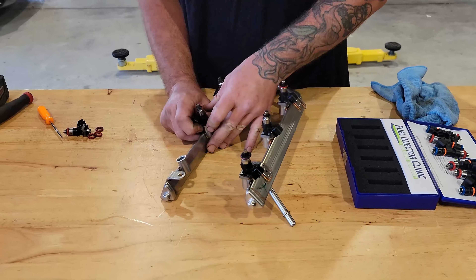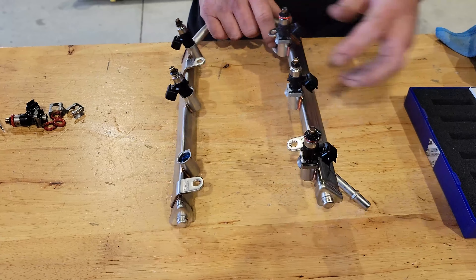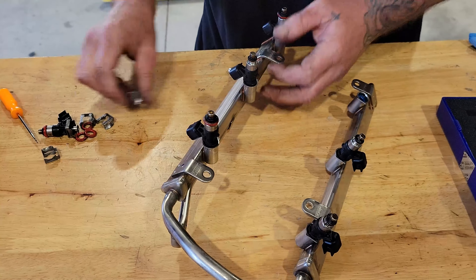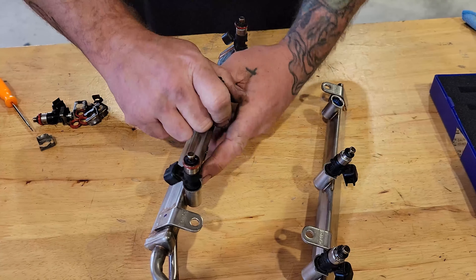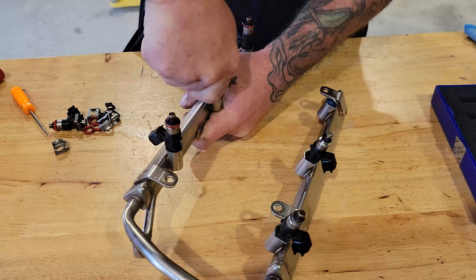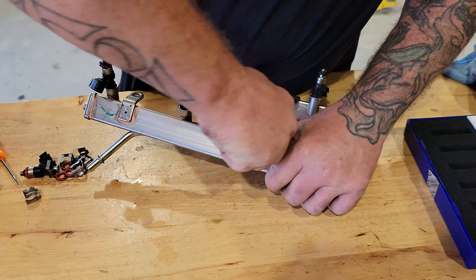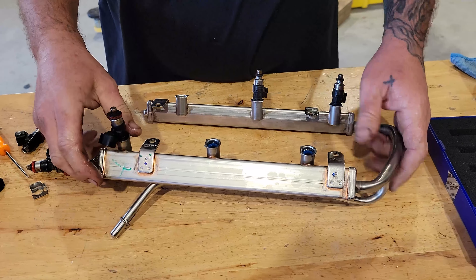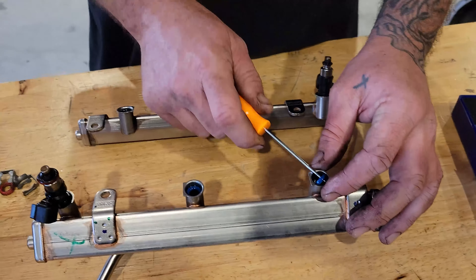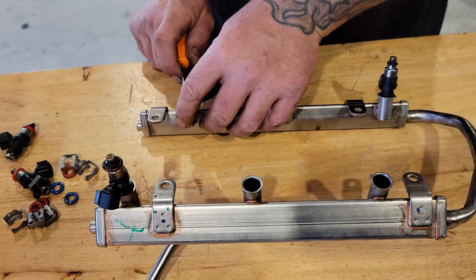Remove the retainment clips from your injectors — they only come off one way. You can pull the injectors out of the fuel rail now. Make sure you pull those O-rings out if they didn't come out with the injectors, otherwise you will not be happy.